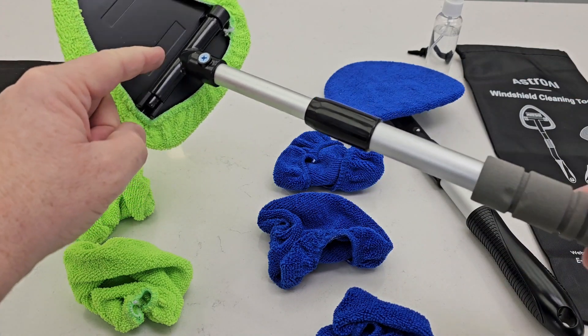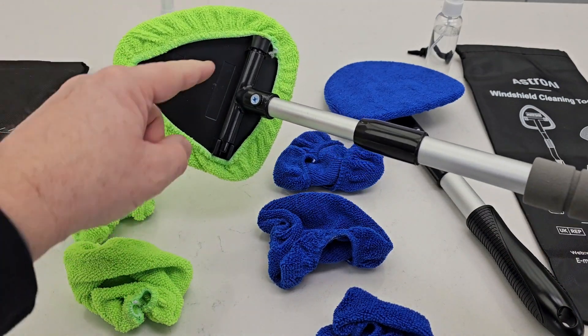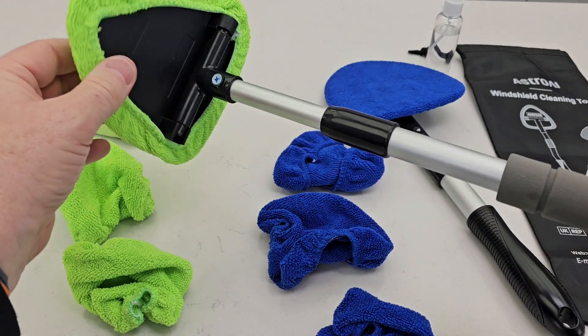This handle is a little bit different. This one comes all installed so you don't have to do any installation work, but the handle is at a different spot on it. So we're going to see exactly how well each one of them cleans.